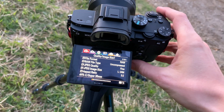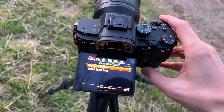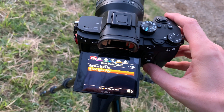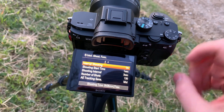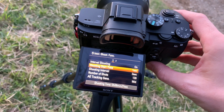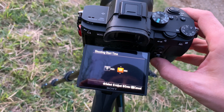It's a part of the menu called interval shooting. You'll find this in the first camera option, then go to page 4 and you'll find interval shooting there. Switch that on — it's basically a mode for shooting that your camera gets into.